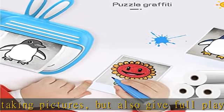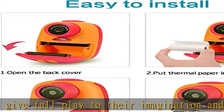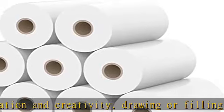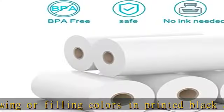Easy to use: our camera thermal paper is suitable for kids instant cameras of various styles. It is very easy to install — children only need to pay attention to the direction of installing the thermal paper and do not expose the thermal paper out of the camera cover.